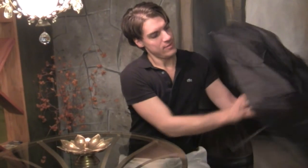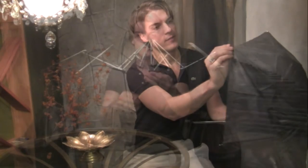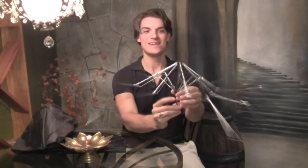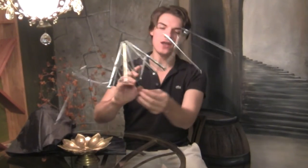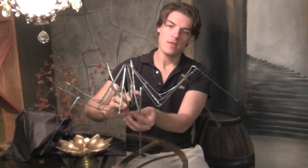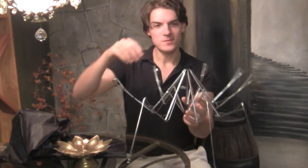I'm going to take the pole off and then take off the umbrella fabric. Look — it already looks like spider legs! See how it closes? That's kind of creepy. I just cut off the pole using wire cutters — the metal is real thin so it cuts easily.